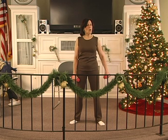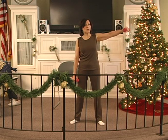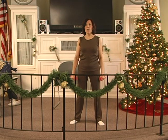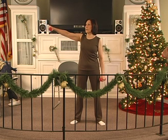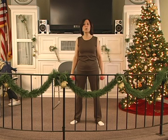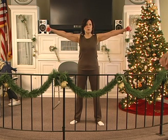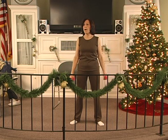Out to the side. Out 2, 3, 4, 5, 6. Hold 2, 3, 4, 5, 6. Down 2, 3, 4, 5, 6. Out 2, 3, 4, 5, 6. Hold 2, 3, 4, 5, 6. Down 2, 3, 4, 5 — both. Out 2, 3, 4, 5, 6. Hold 2, 3, 4, 5, 6. Down 2, 3, 4, 5, 6. Out 2, 3, 4, 5, 6. Hold 2, 3, 4, 5, 6. Down 2, 3, 4, 5, 6.